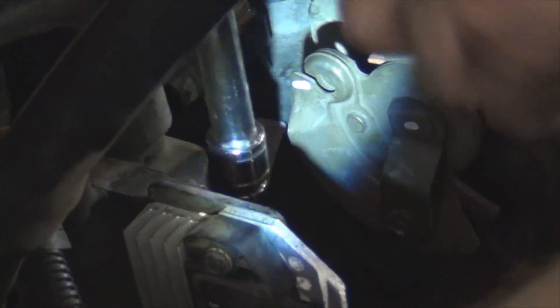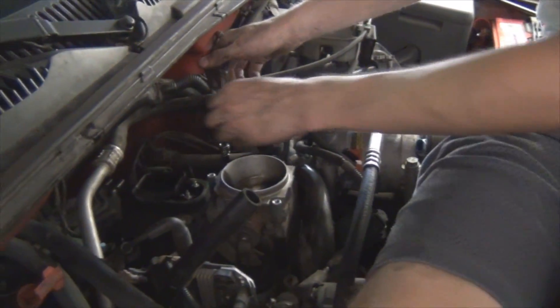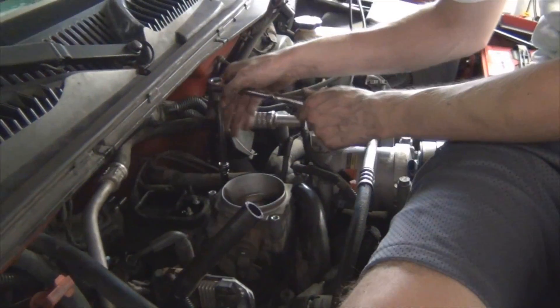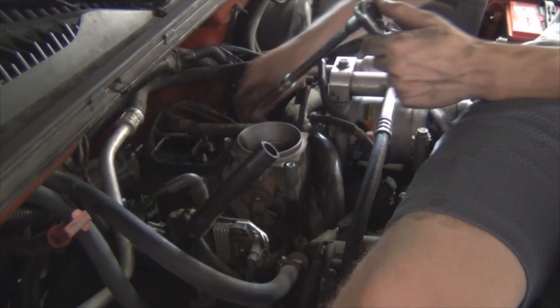Now what we're doing is removing these 10mm bolts from the studs all the way around the plenum. Now we're getting ready to pull this whole thing off. I'm going to pull this up.